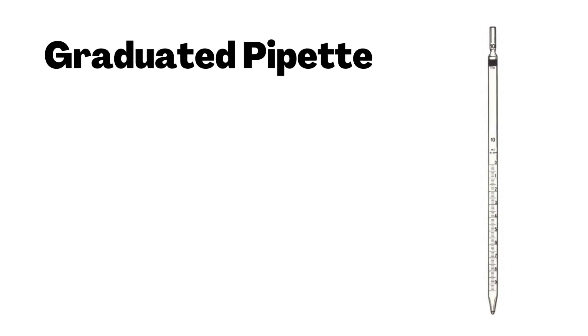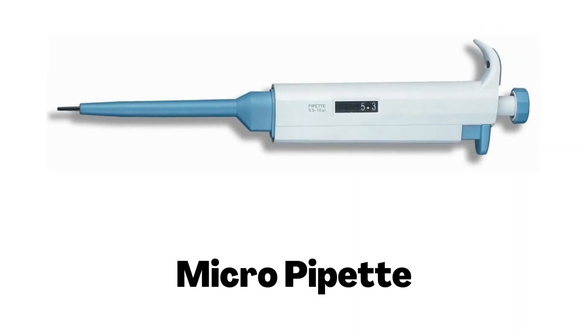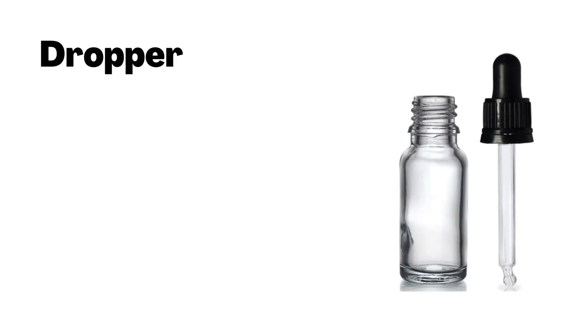Graduated Pipette. Micro Pipette. Dropper.